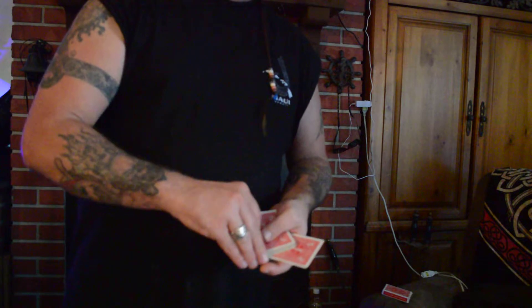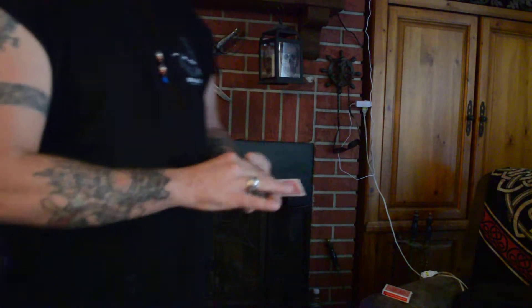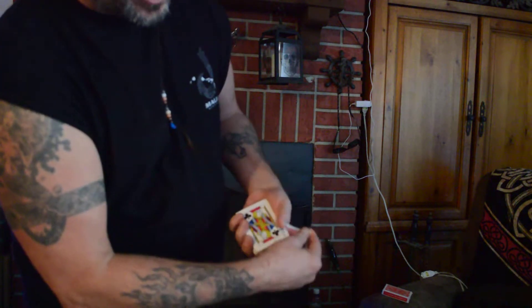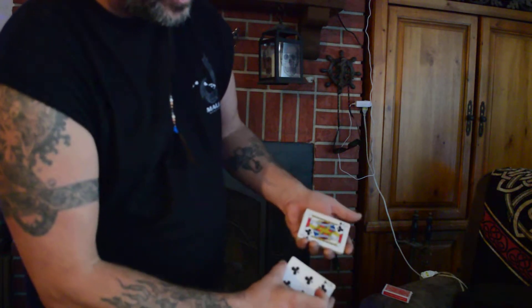You guys see that, right? Now on top I have the Six of Clubs. So six and the Jack — you guys see that, right? Six and the Jack. Now watch. There's the Jack on top and here in the middle — what is it guys? Wait for it. It is the Six of Clubs.